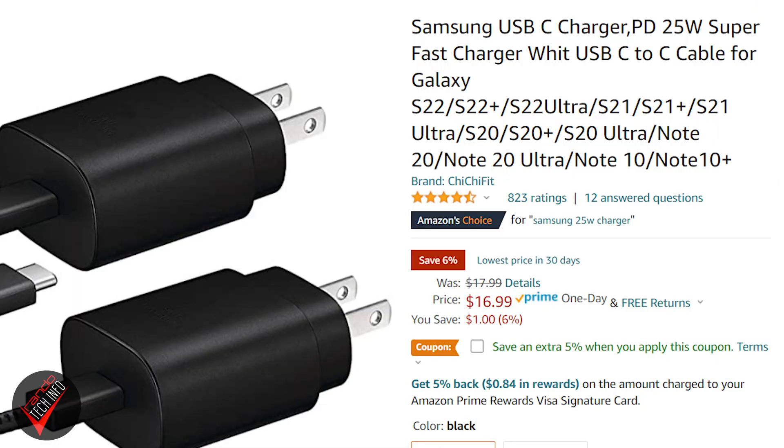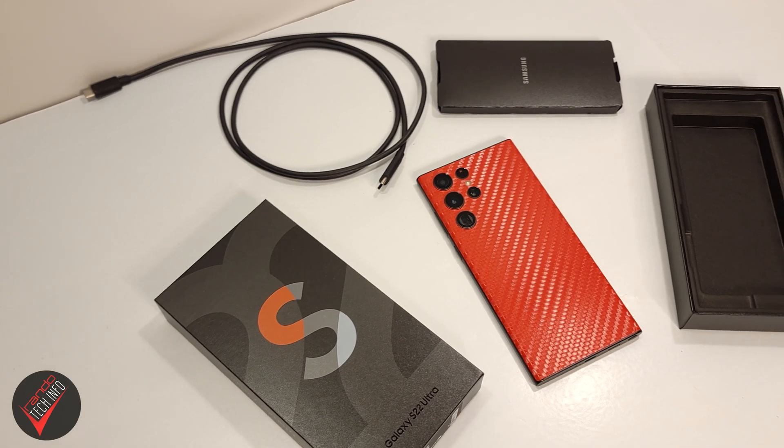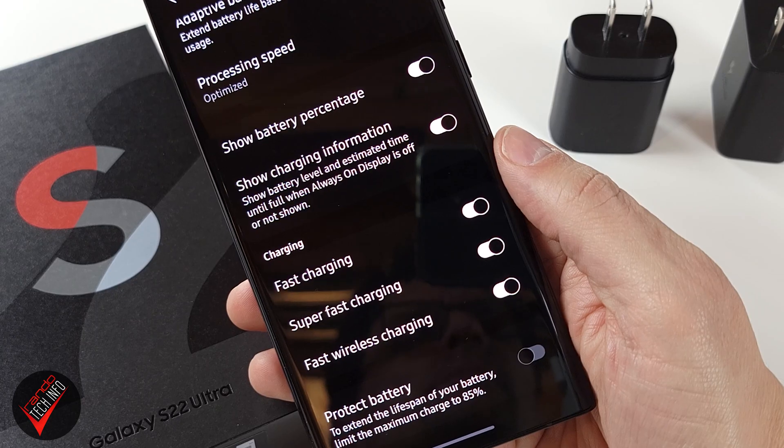The 25 watt charger costs $16.99 and the 45 watt charger costs a rather hefty $49.99. One thing both of these chargers have in common is neither one of them comes in the box with the phone. So unless you already have a decent charge brick lying around, if you pick up the S22 Ultra or S22 Plus you're probably going to want one of them. If you pick up the base S22, you don't really have to worry about this because that phone does not support 45 watt charging.